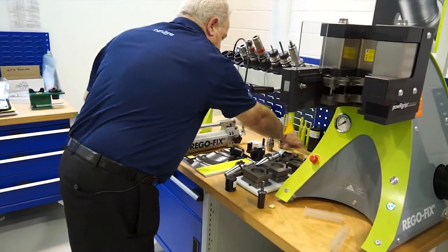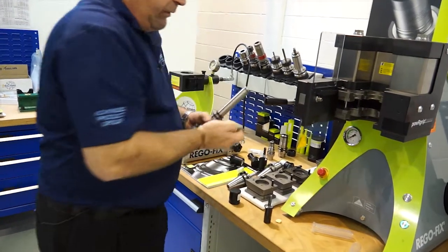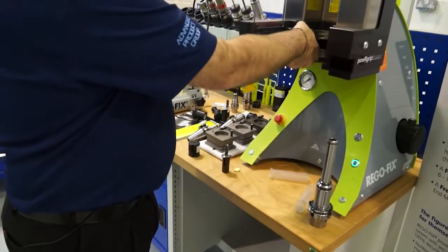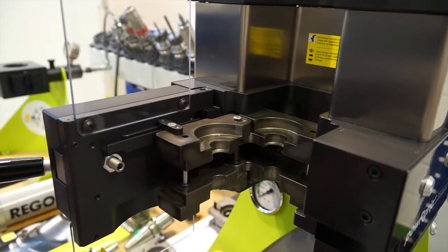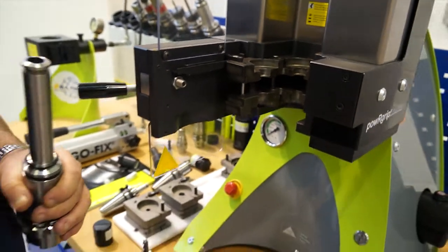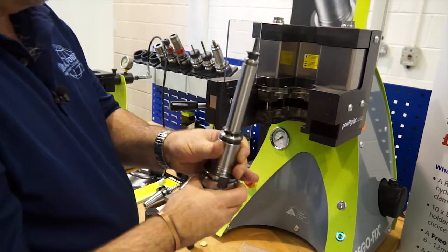We've also drastically increased the reach of the tool. For example, if we wanted to extend that down and put a 6 millimetre tool in there, all we do is replace the inserts - that's for a PG-25. So now we've put this extension piece in and move the clamping set down to the PG-15 set. Obviously you can see it's a slightly smaller diameter in the middle. So here we have the tool in the collet, and the collet goes into the PG-15 holder.